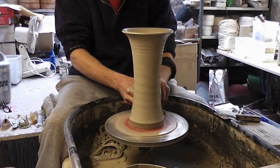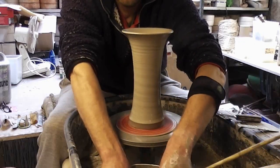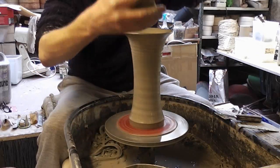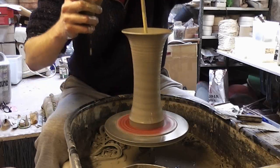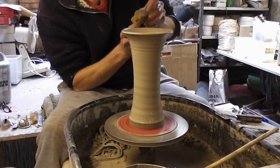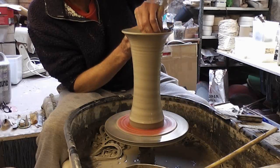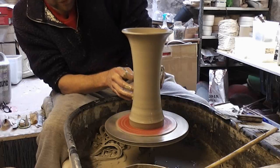Tidy the bottom up. So that's the second shape — similar but just pushed in in the middle and allowed to flare out a bit at the top. These shapes seem to sell quite well, I don't know why really, but they do, and they're not difficult to make.